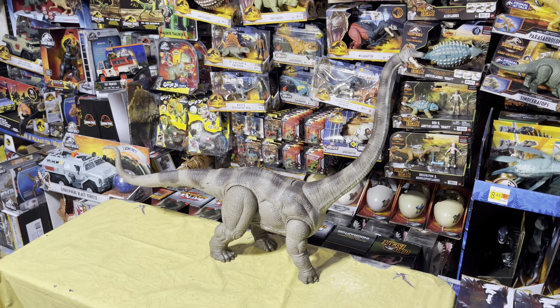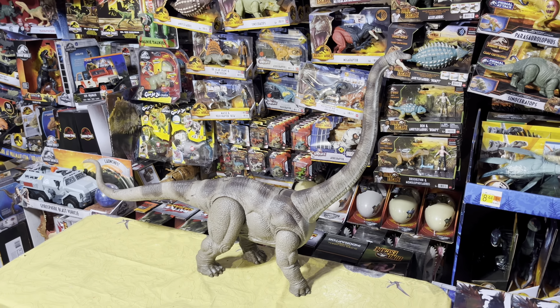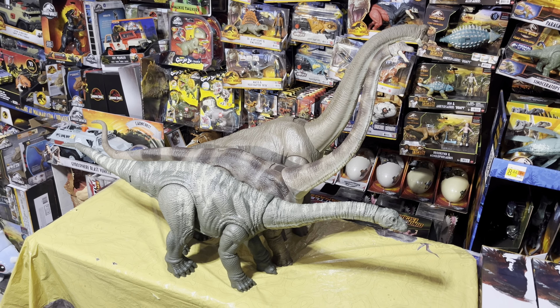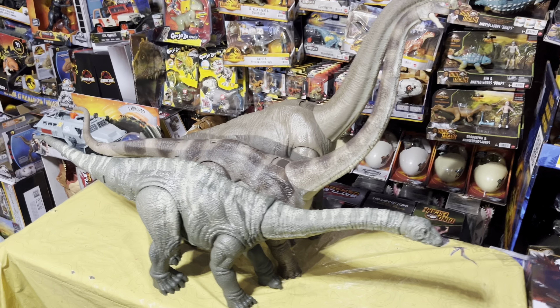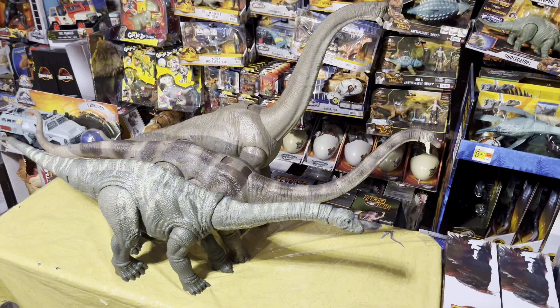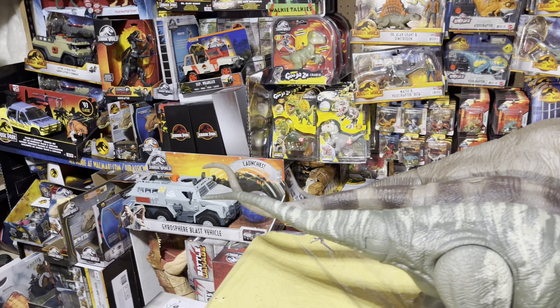Now let's take a look at it beside the Apatosaurus and beside the Legacy Collection Brachiosaurus for a size comparison. Here we have them all side by side — the Legacy Collection Apatosaurus first, the new Mamenchisaurus in the middle, and then in the back the original Legacy Collection Brachiosaurus. They're all decently similar in size, but if you put the Mamenchisaurus's head down it is by far the longest dinosaur — you can see the tail goes past the Apatosaurus.